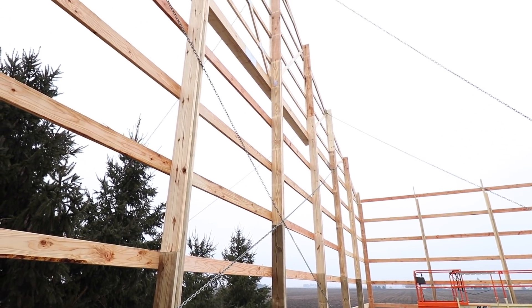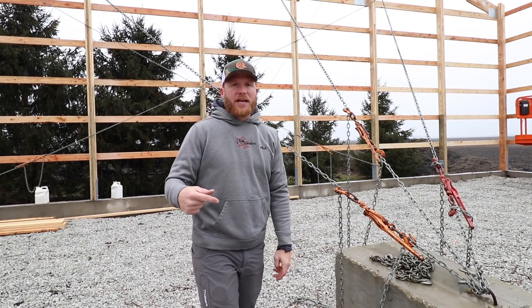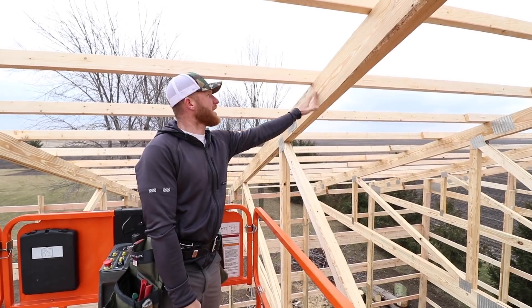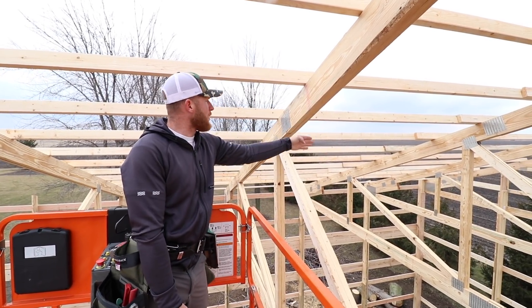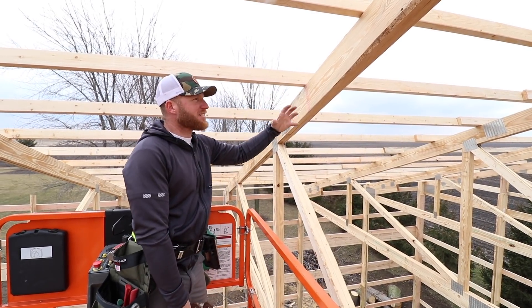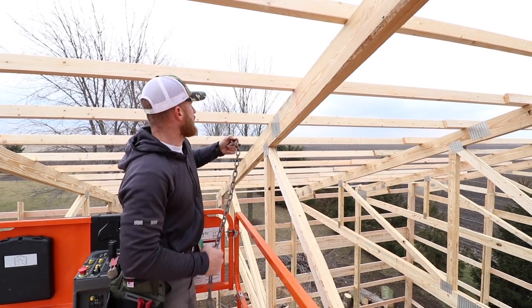Once we get this stage done we're ready to start trussing, and as we truss I'll show you some of the other chain techniques we use to keep the building strong and straight. Now that we've got the second bay done, we'll brace it up and drop off our chains. When laying out chains at the top cord of the truss, we're also thinking about where our columns are coming up — it's nice to have the strength of the building held at a column location.